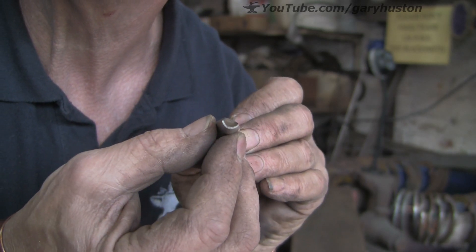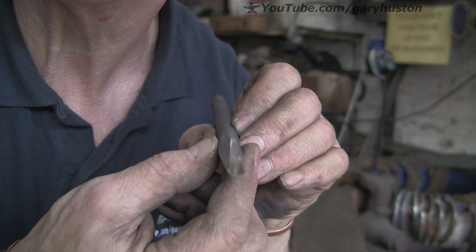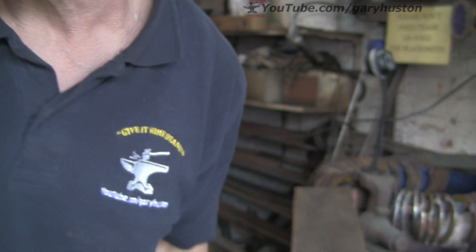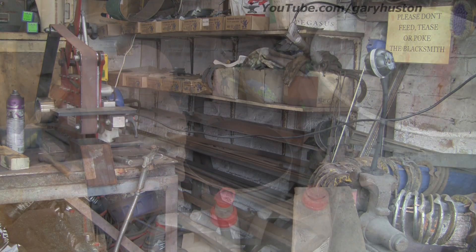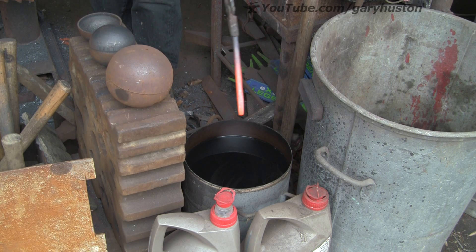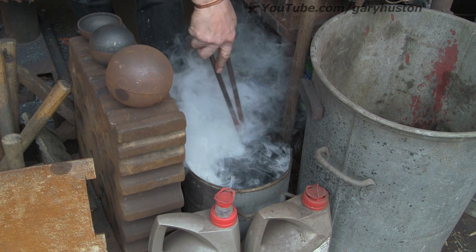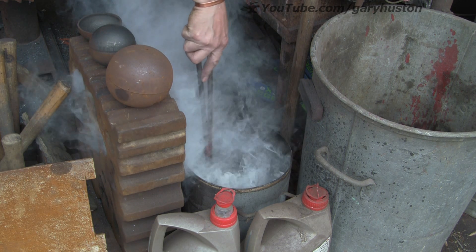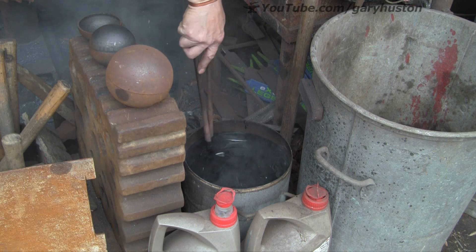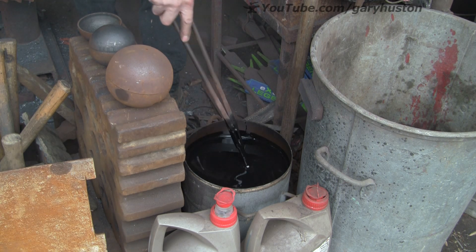That's basically it — nice long taper there, got plenty of strength in there. So let's warm her up and quench it. That's up to critical temperature — it's non-magnetic, that's my magnet on the side there — into the oil. Keep it moving in the oil because if you keep it still, the oil around the piece will heat up and you won't be cooling it, so just keep it moving around and around.